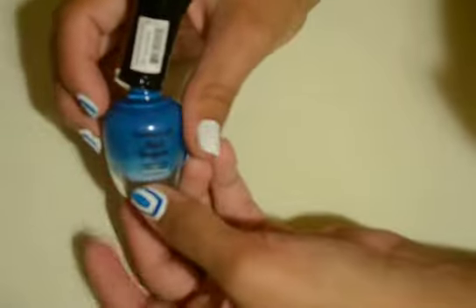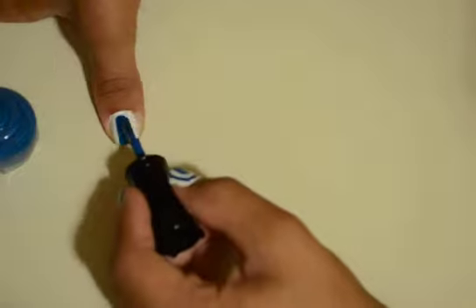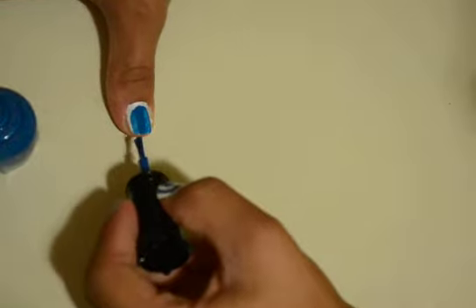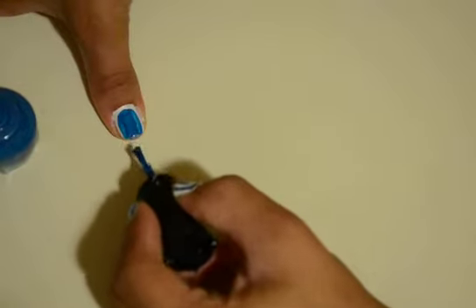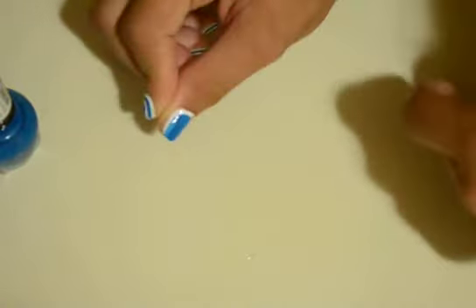After you've done that, you're gonna take your blue nail polish. Let me shake it up first. There's this brand Clean Color — but it doesn't matter what brand it is. You're gonna paint around and leave a space right there on top of that white, and paint kind of like a border all over your nails, leaving an even space all around.